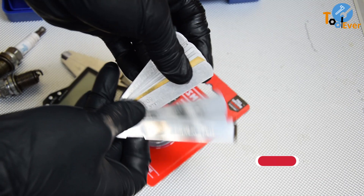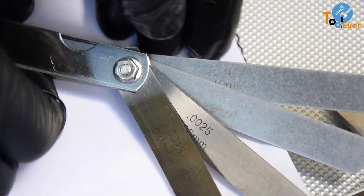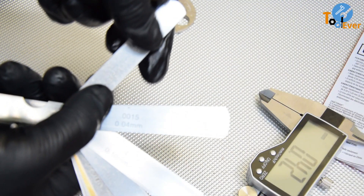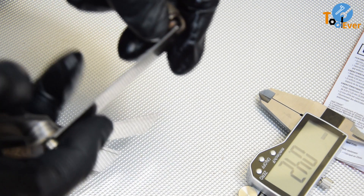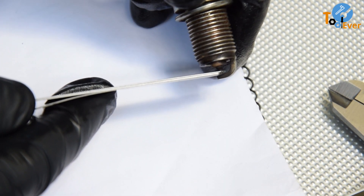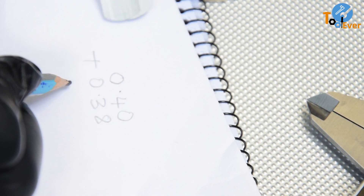First, let's understand what each tool is. A filler gauge is a precision tool with a set of thin metal strips or blades. Each blade has a calibrated thickness so that you can use it to measure narrow gaps and clearances with precision. To measure a gap, you can either use a single blade or combine several blades to get the thickness that fits snugly into the gap, then sum up the thicknesses to get the precise size. Typically, the thickness of each blade is stamped on the side.